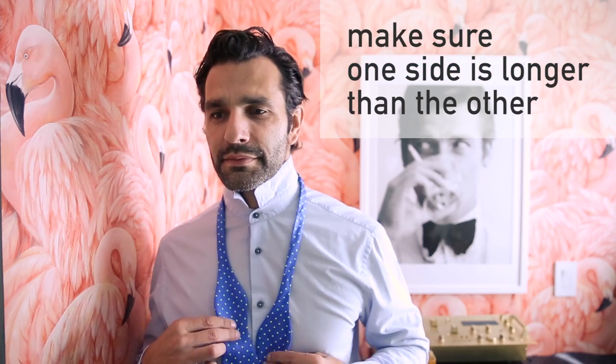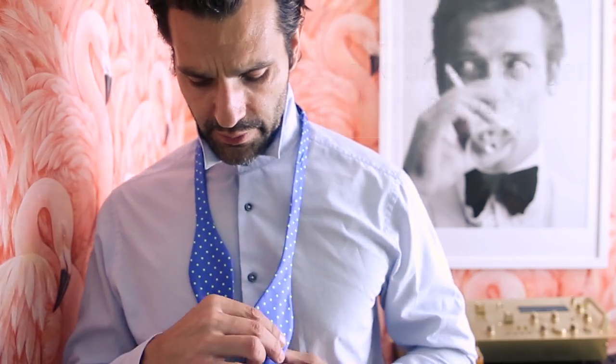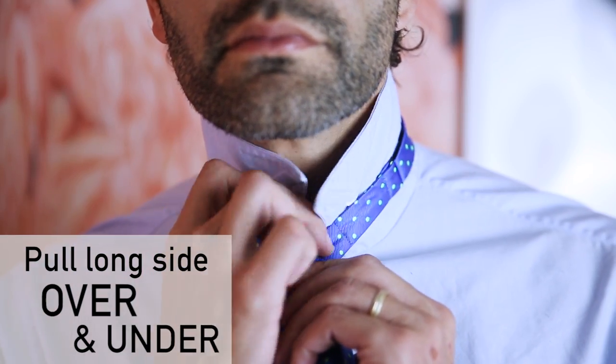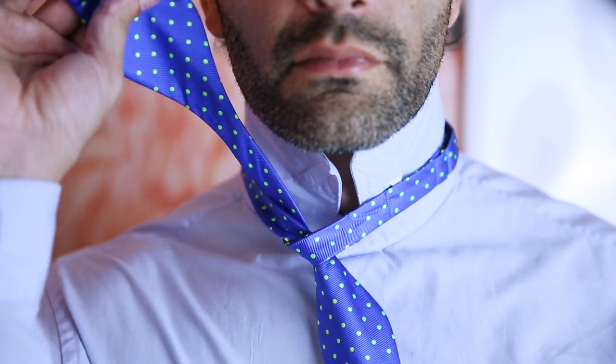So we're gonna go step by step and here we go. Make sure one side is longer than the other. Then you're gonna pull the long side over and under. Pull it out. Tighten it up just a little bit.